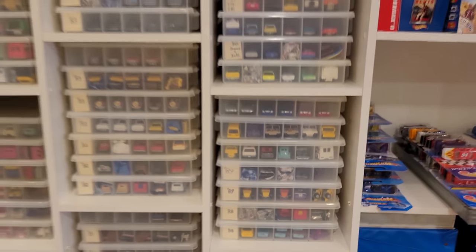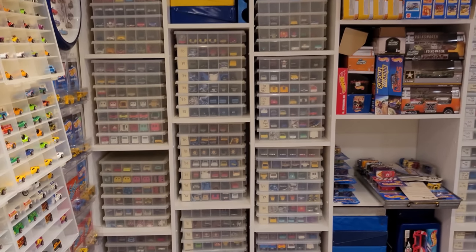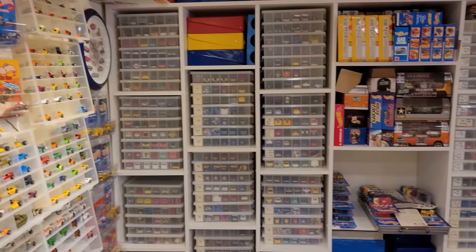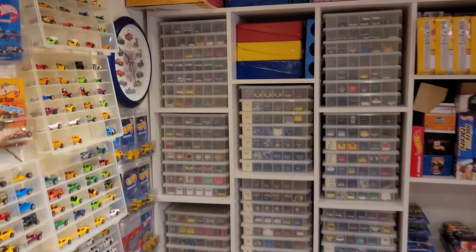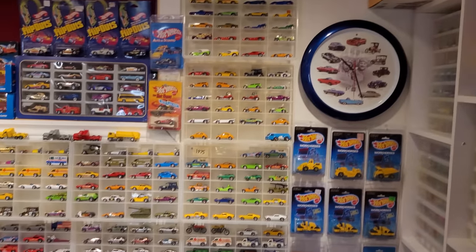Nothing's for sale, I'm sorry to say at this time. There will be a time where I will sell off some of my duplicates, but I currently just haven't made the time nor have the interest in parting with anything. I'm a little bit too young to do that — still a very avid collector, as you can see.